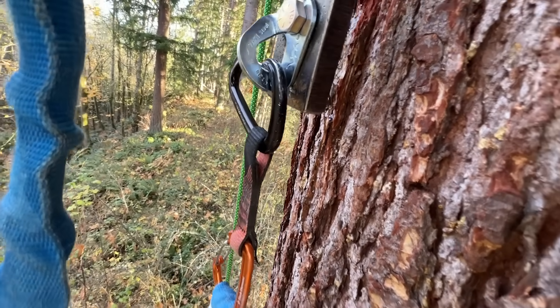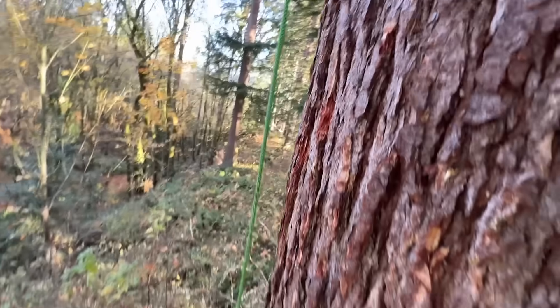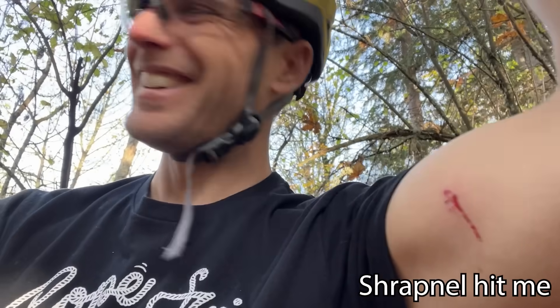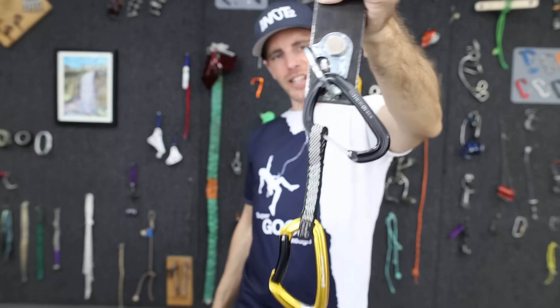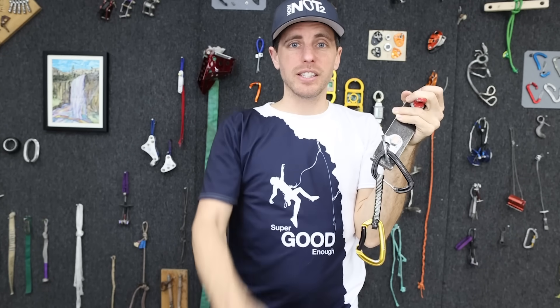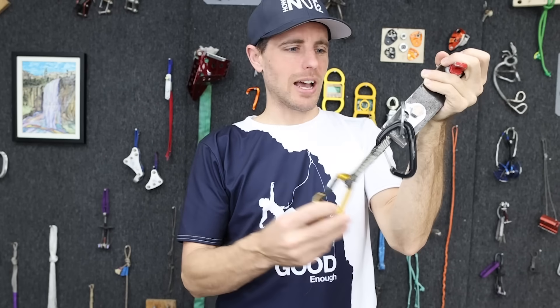Is it bad if your quick draw looks like this? Yeah, it is — for science. Have you ever looked down, seen your quick draw look like this and gone, 'Hmm, I wonder if that's a problem?' Yeah, sort of — but let's explore why. First of all, how does this even happen?